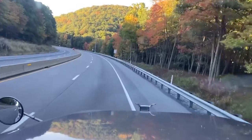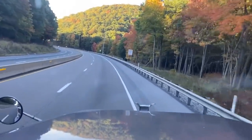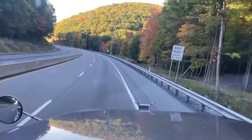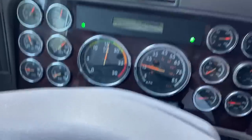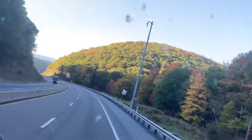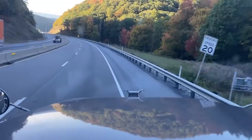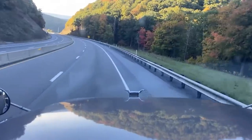Right now we're starting to get into a real steep grade here — it's getting real steep. I'm at 79,900 gross and we're just taking our time. My speed limit — I'm under 20 miles an hour. I've got my four-ways on and we're coming down the mountain right now real slow. This is not a race; take your time if you want to live.